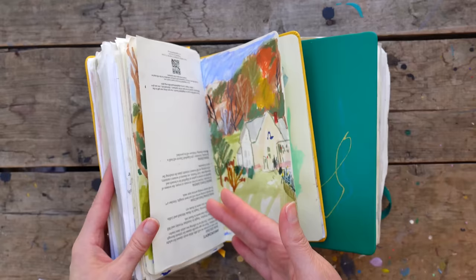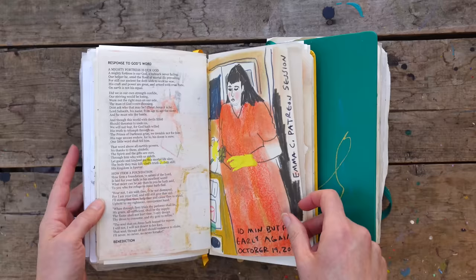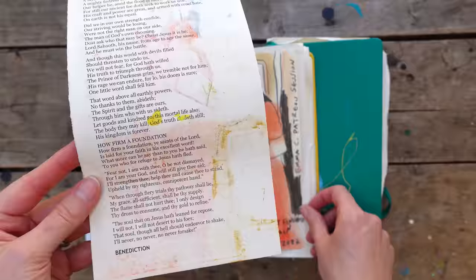I usually use squishy stuff — color pencils, neocolors, even sometimes paint, soft pastels, things like that. See this mess right here? That would be squishing onto this page if I didn't have something between it.